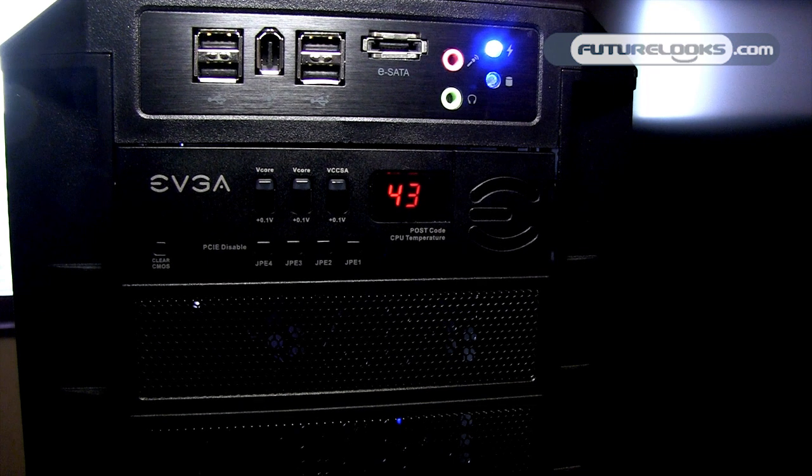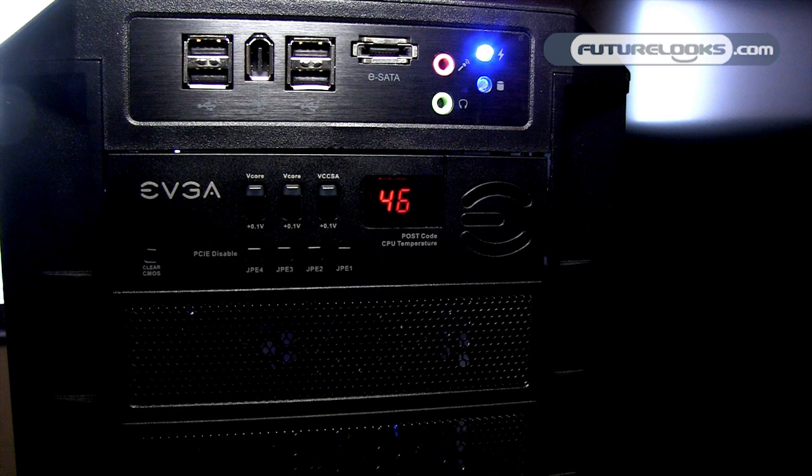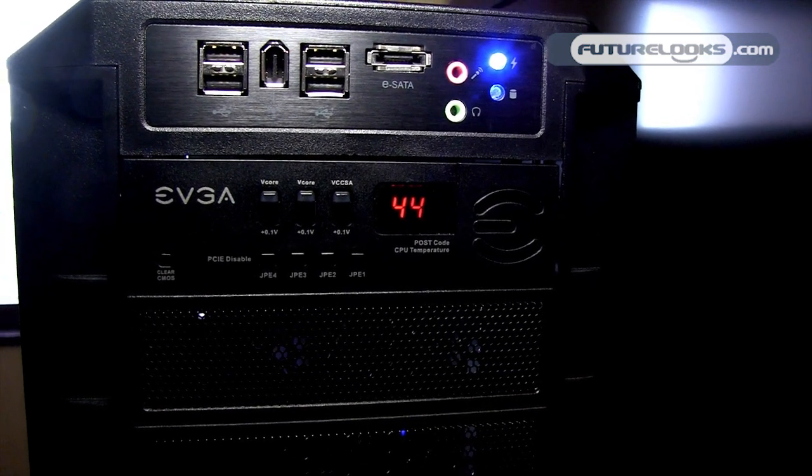It has some voltage tweaks — you can increase the VCC voltage and the V-Core, you can disable PCI Express, and you can also monitor your CPU temperature right on the front of the case.